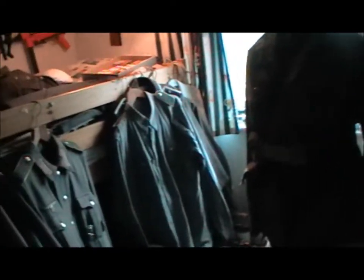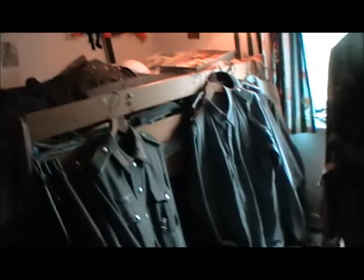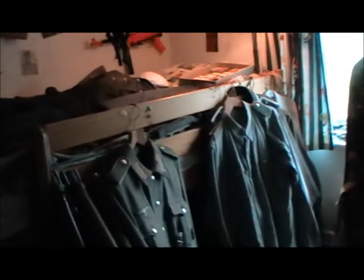Hi guys, I'm the British WW2 man and today I've got another room tour for you, which is being requested by British Sniper 22BK. So let's get on with that. My room is a little bit of a mess at the moment, but everything is constantly being shuffled around, tidied up, etc.